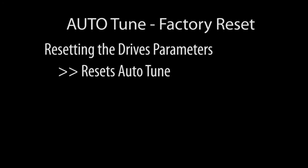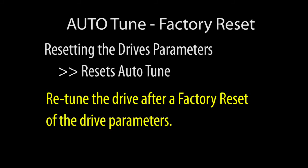Since the Auto-Tuned results are just parameters, if you reset the drive parameters to factory default, the Auto-Tune parameters will be reset too. So be sure to retune the drive after you do a factory reset of the drive parameters.